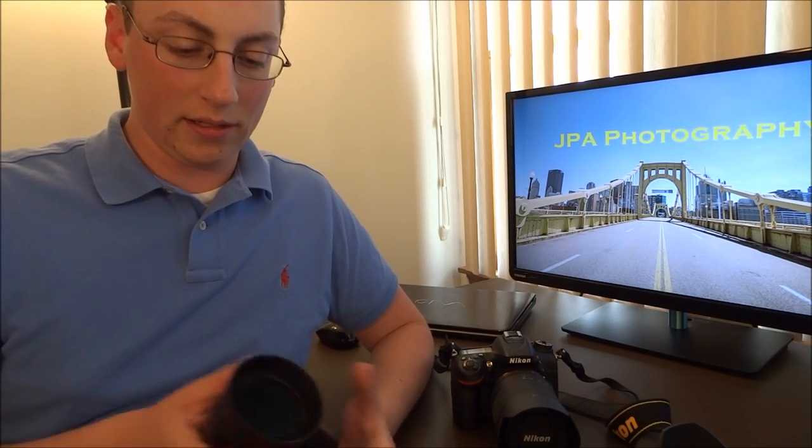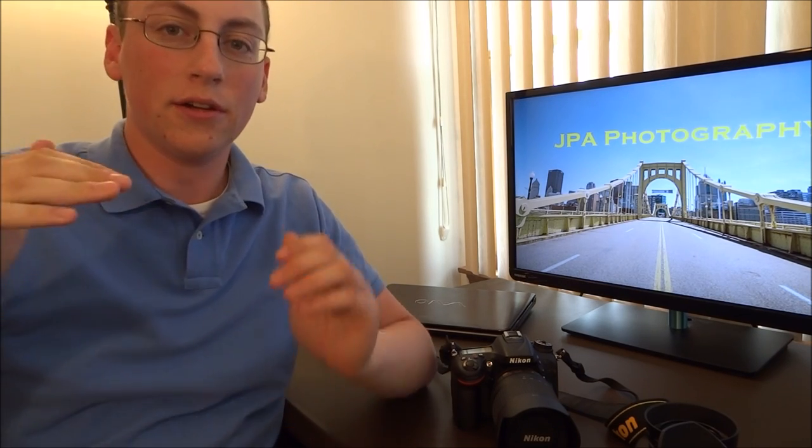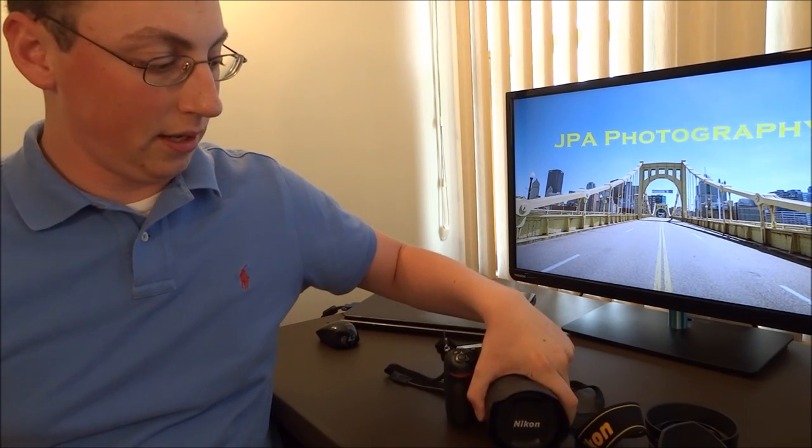Lens hoods are really there for blocking stray light coming into the lens. Say you're outside on a really sunny day with a lot of light coming in from all different areas, and you put your hands over your eyes — all of a sudden things become a lot clearer. You don't have all that light, you can see clearer, and your image is sharper. That's exactly why lenses come with lens hoods: it does the exact same thing, blocking out the stray light and making your image clear.